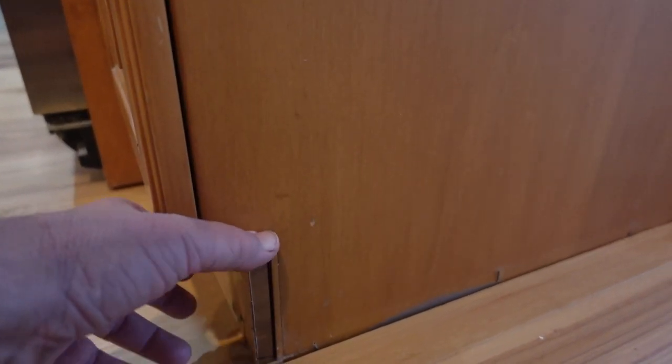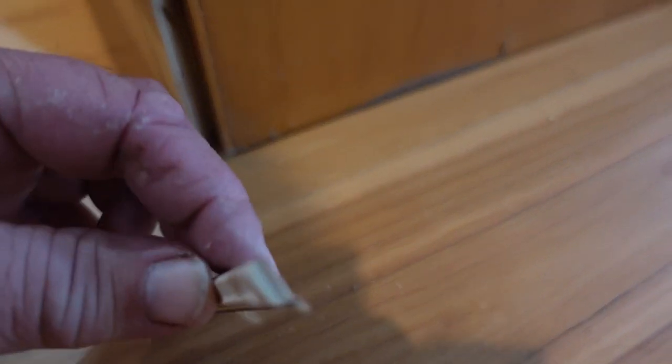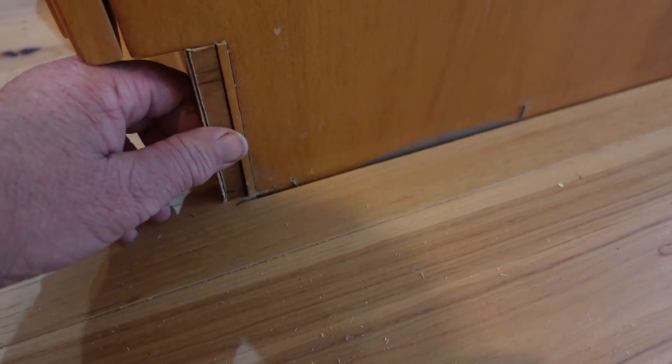Now over here we have a spot where you can see the side of that piece we put in. We made a little return for it — we treat that just like a baseboard, make an outside corner, and put that little return in there.